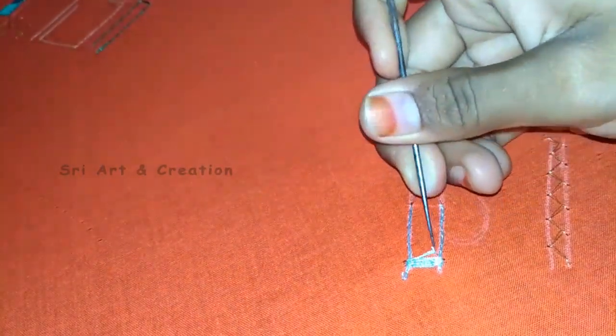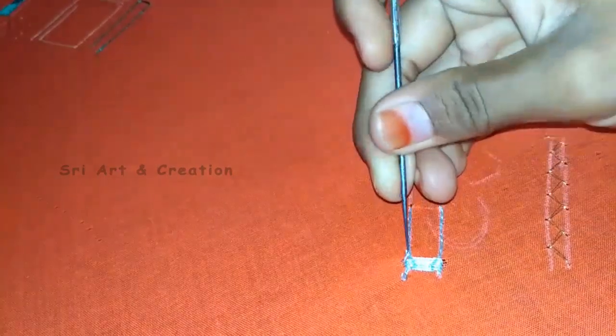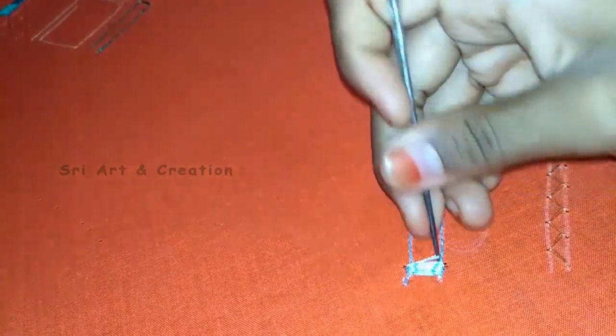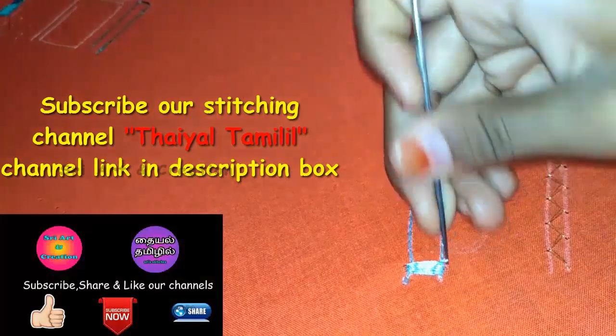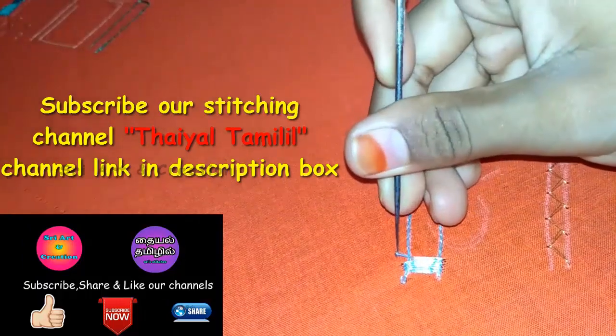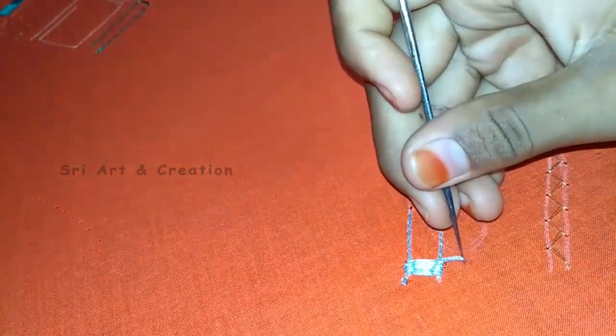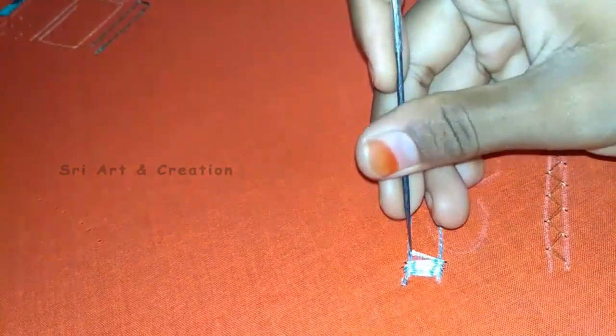Now we need to punch the thread and handle the thread. If you are tight, the stitch will be tight. You will need to cut the thread. Now we need to fold the thread. This is a flat load stitch. The key is to keep it tight — the stitches are very tight.